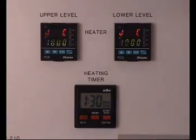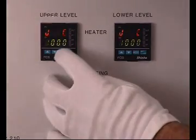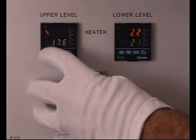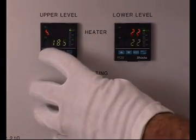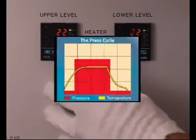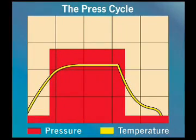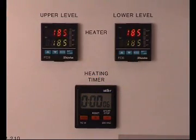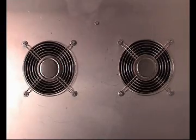The heating cycle is automatically controlled for both lower and upper levels. Just enter the required maximum temperature for your application, which will normally be between 155 and 185 degrees Celsius. Of course, Bungart, or your raw material supplier, will be able to provide you with the required information. At the end of the heating cycle, two ventilators cool down the system.